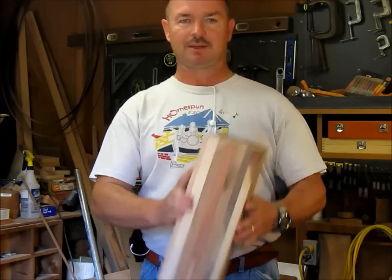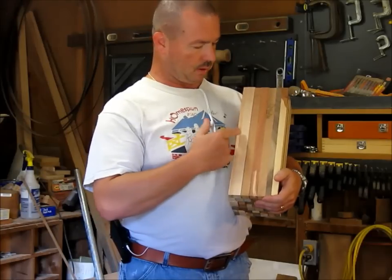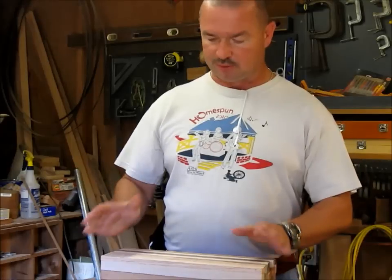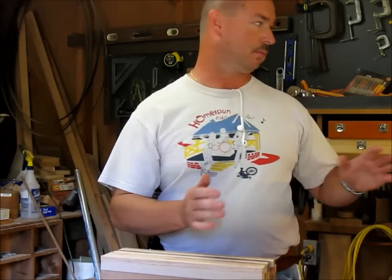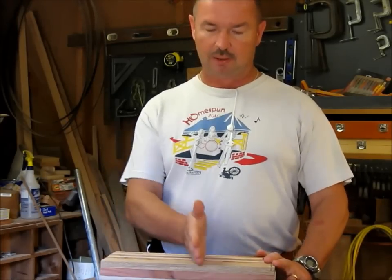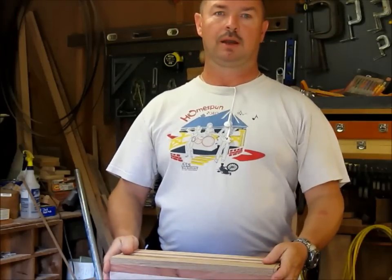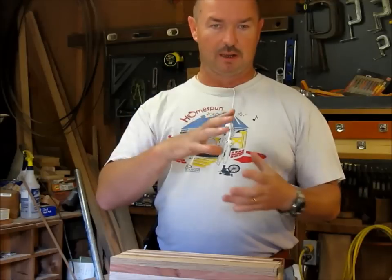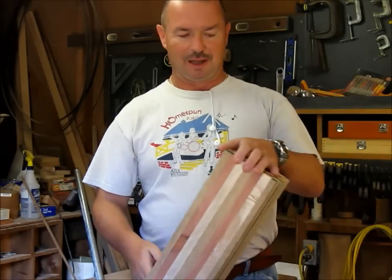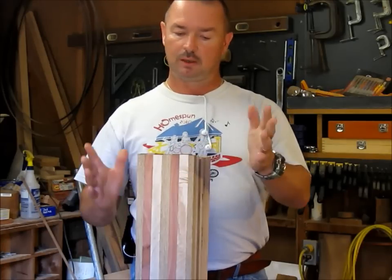I'm going to get started turning this down. What I want to do is come up in an arc this way and then come back with a cove. This is way too long for me to try to turn with my tools — I don't have any deep hollowing tools — so I'm going to try one of Captain 80's Castellan's tricks and cut it right where the arc meets the cove. I'll cut it in half, hollow out the bottom half, hollow out the top half, and then put them back together before I finish it up.